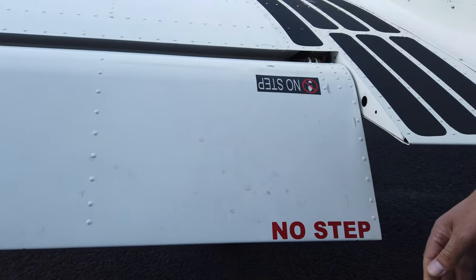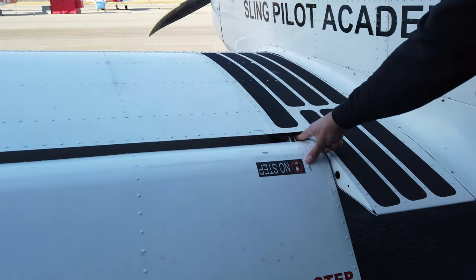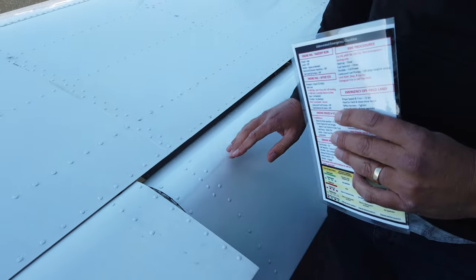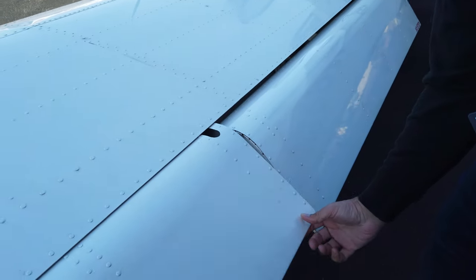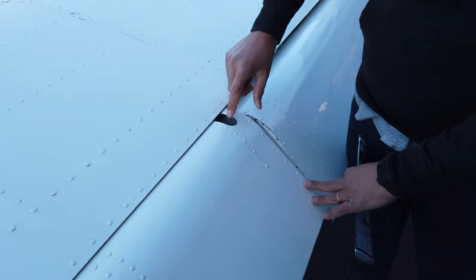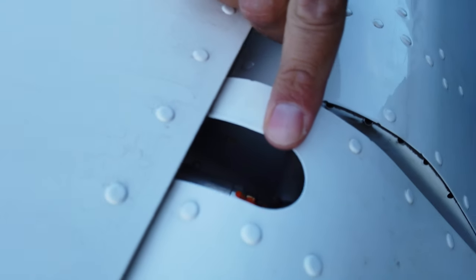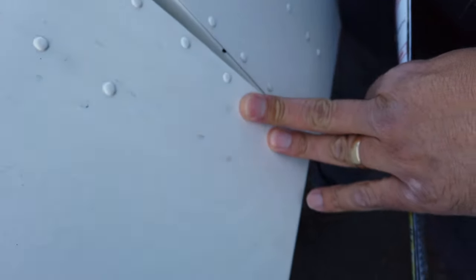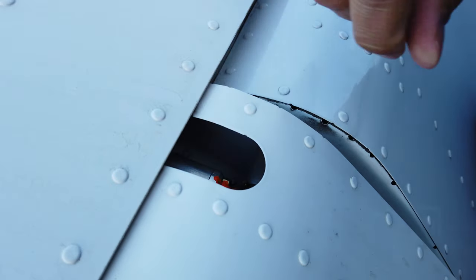We check the flap for movement — flaps have a little movement but that's just the right amount. There's torque seal on the bolt holding the flap. Moving along the flap we're looking at the top surface of the wing and flap for any kind of damage. We get to the aileron, check free movement, and feel for movement of the aileron push rod and check for torque seal. It's important that you hold the aileron down if you stick your finger in this hole, because a gust of wind or someone grabbing the other aileron could chop your finger off.